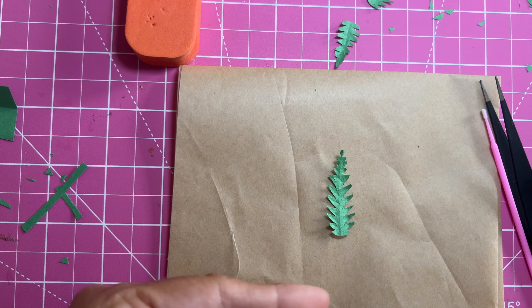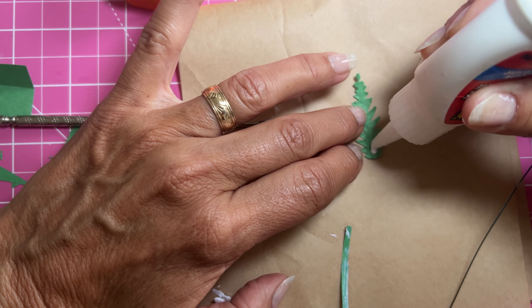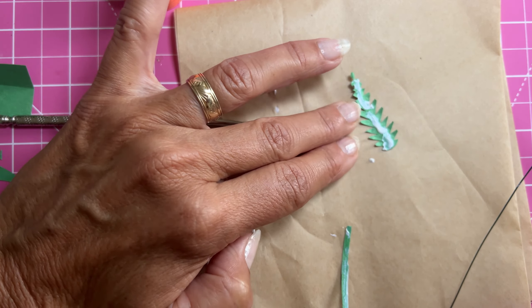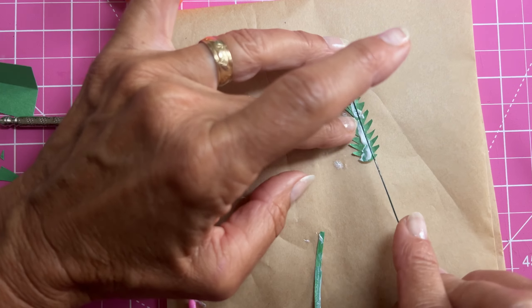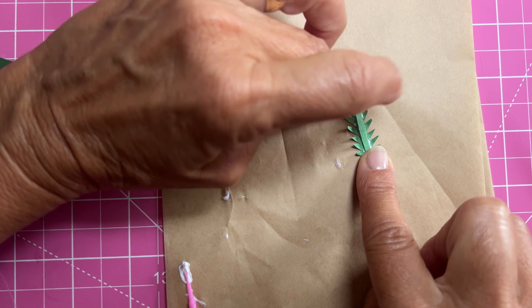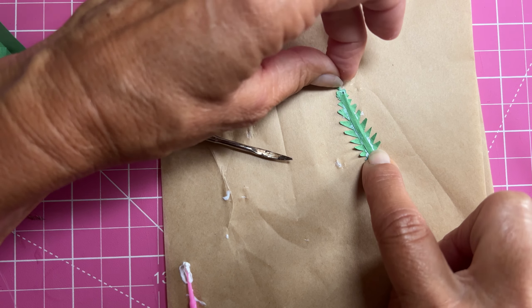I tried just putting glue on the little strip and gluing it down, but I found it worked better if I put it right on the leaf itself. I'm just using white glue — you could probably use any kind of glue you have. I have this very thin floral wire, but you could use any kind of thin wire appropriate for the paper you're using. You could even pull the paper off a twist tie wire and use that.